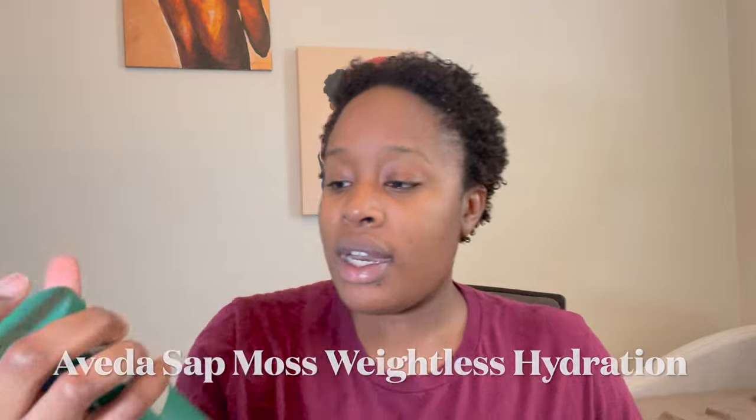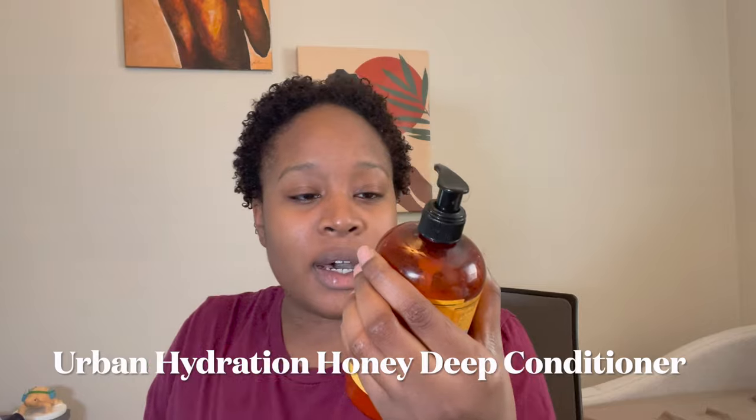For shampoo I used the Mizani Moisture Replenish Shampoo and the Aveda Sap Moss Weightless Hydration Shampoo. I used two moisturizing shampoos — different kinds — because I love the Sap Moss line. I have fine strands so my hair gets weighed down with product. The weightless hydration leaves my hair moisturized and soft without feeling like there's a film on it. For conditioner, I bought this Urban Hydration Honey Health and Repair Deep Conditioner from the beauty supply store and let it sit on my hair while I finished showering.